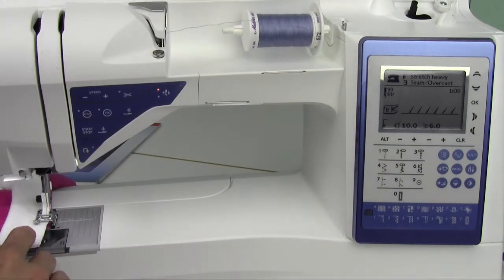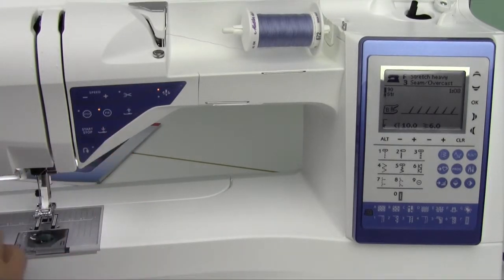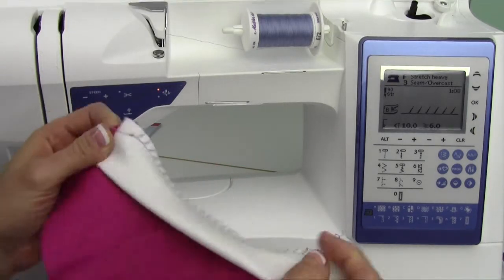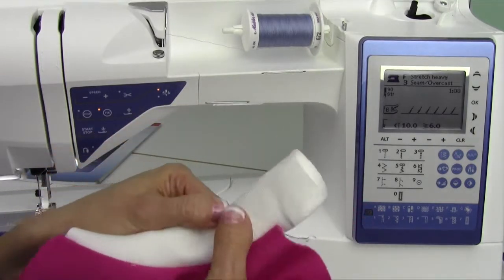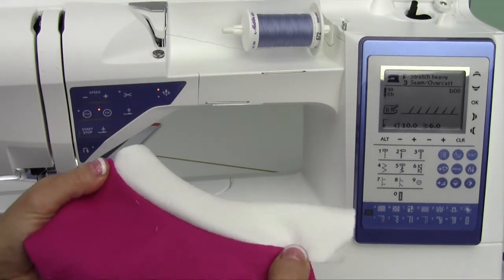Don't forget a stretch needle or a ballpoint needle for this type of project. Use the selective thread cutter at the end, and take a look at this — we have a beautiful stitch. It stretches, and it is the seam all at once. That is what they call a seam and overcast stitch on a knit fabric.